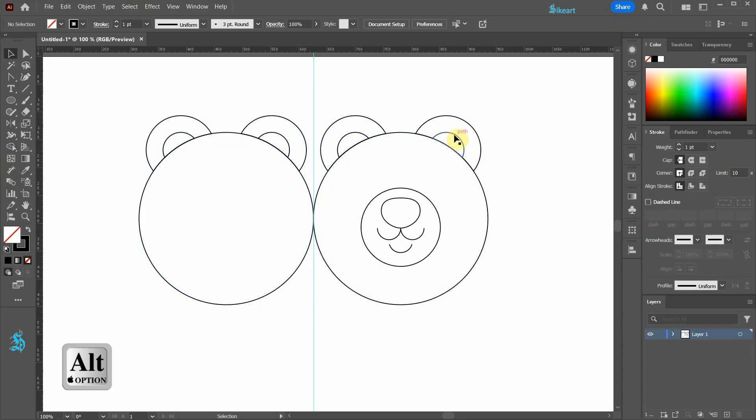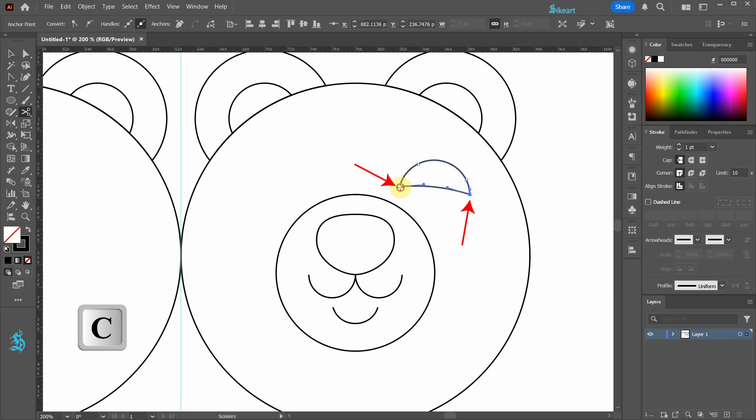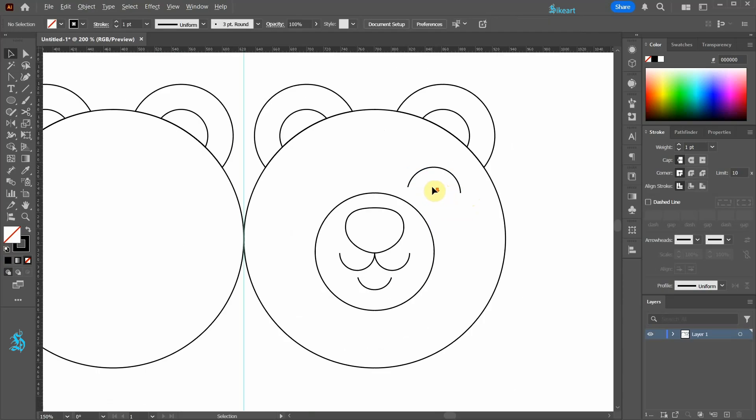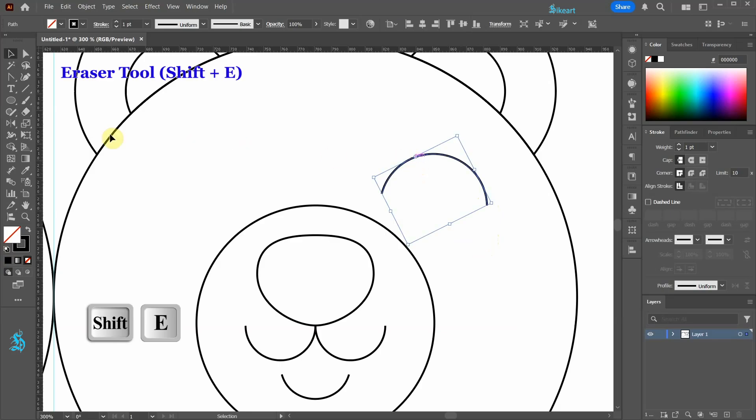Select this shape and create a copy. Let's place it here. Switch to the scissor tool and create two cuts. Select this part and delete it. Let's trim this arc a little bit more using the eraser tool.